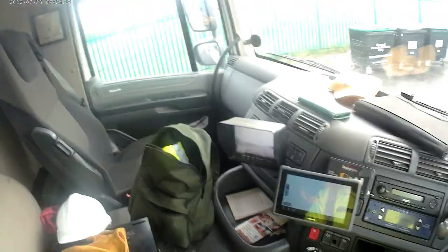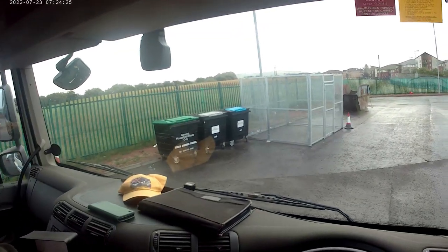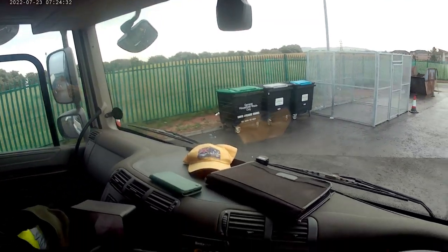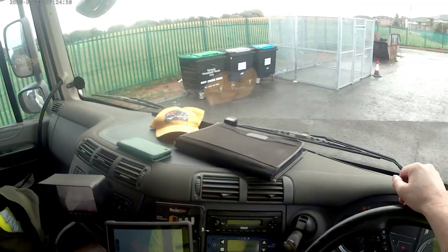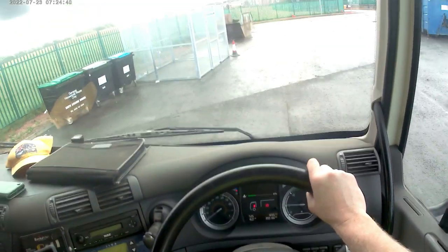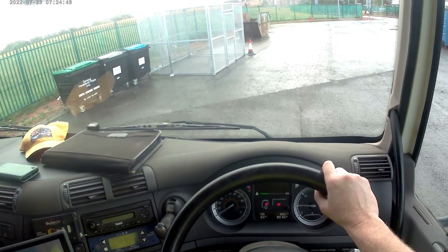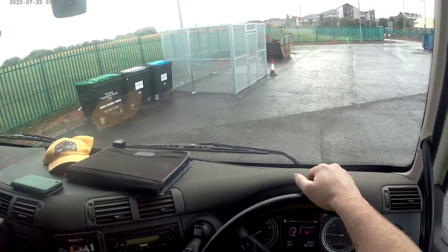This is inside the DAF. This is our 66 plate, so this is due to go this year. We keep our skip lorries a bit longer than the usual 3 years that we keep our bin lorries. This has been with the council now for 6 years. It's just like 300,000 kilometres. So yeah, an old DAF.